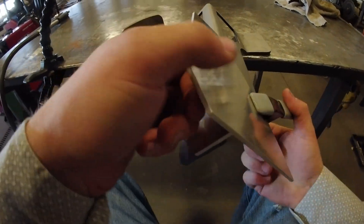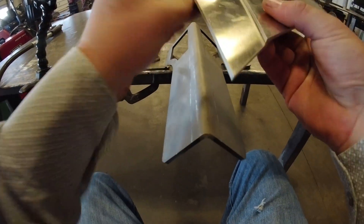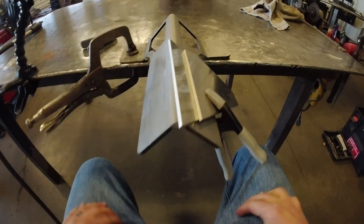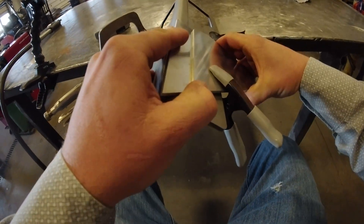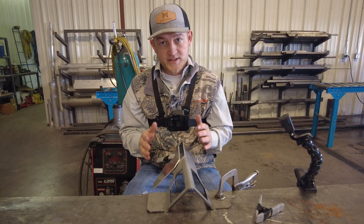So that's how it works for a corner joint. This is how it works for a T joint, and I've also had amazing success with lap joints. The main purpose of this tool is to make it easier to get parts tacked.